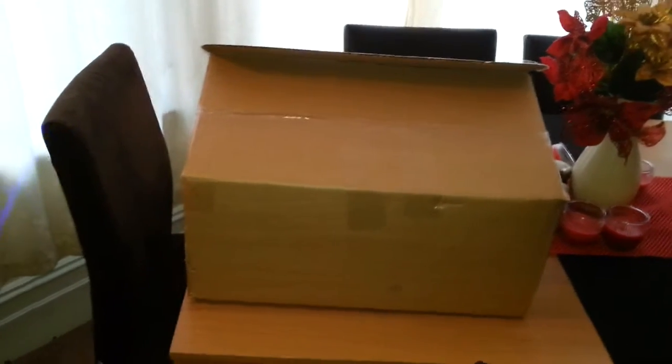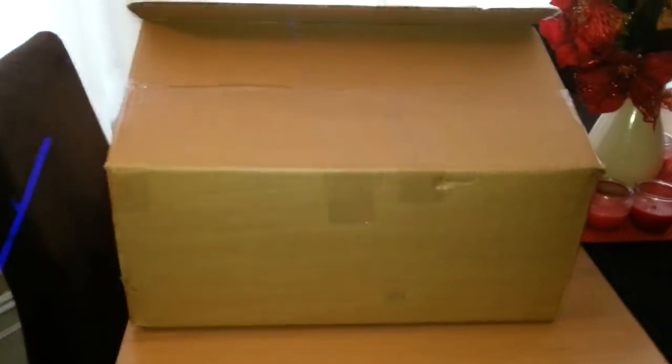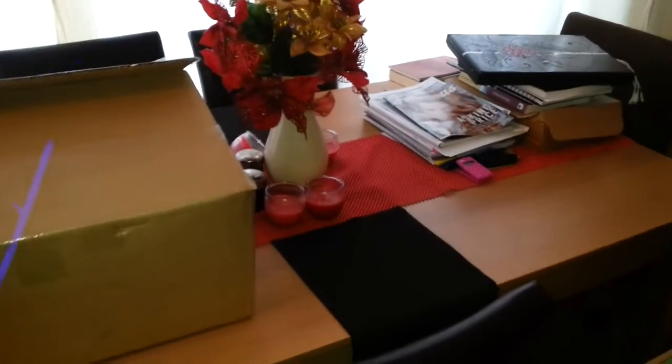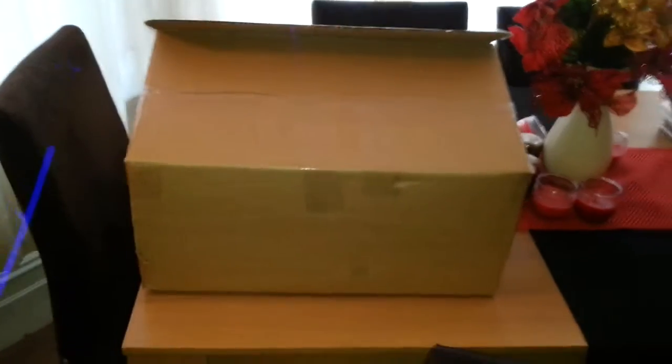Hello everyone, how are you? Sorry it's been a while since I've uploaded anything, but I've been flat out super busy at work, and I've just got home now — it's 25 to 6 in the evening — and I've got an unboxing.